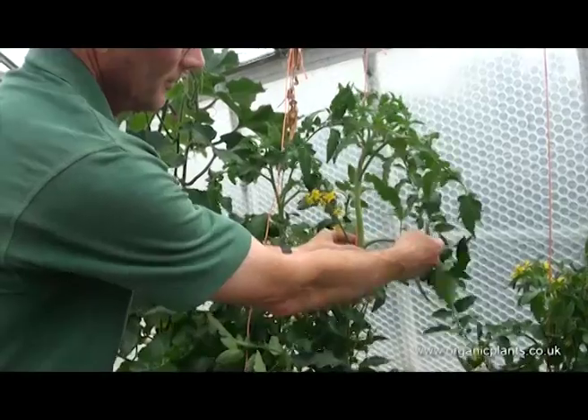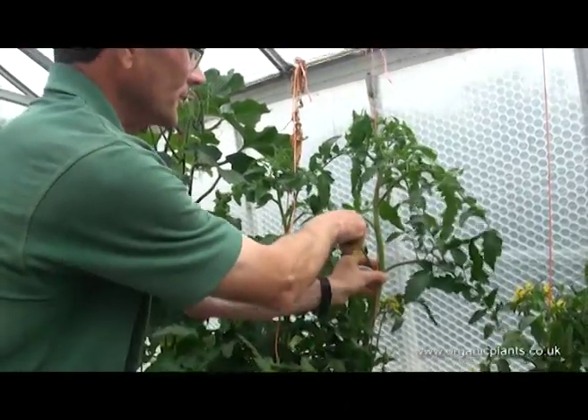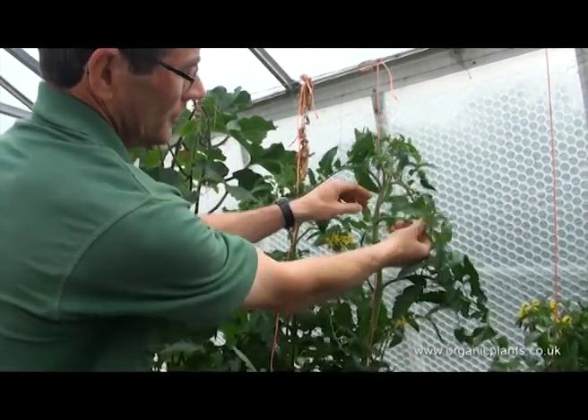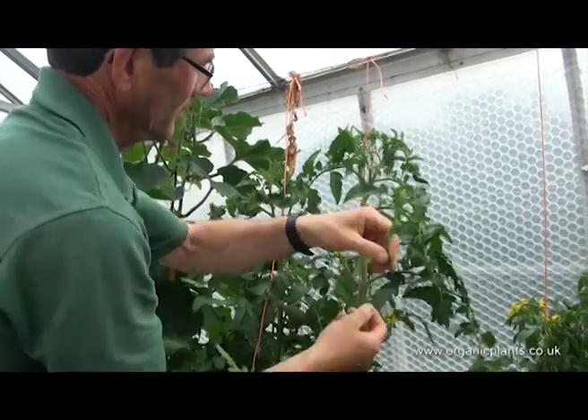This one, there is no side shoot at the moment because it hasn't developed. This one, there is a very tiny one but I can't get it out. And then the next one here, there is another big side shoot coming, so take that one out.